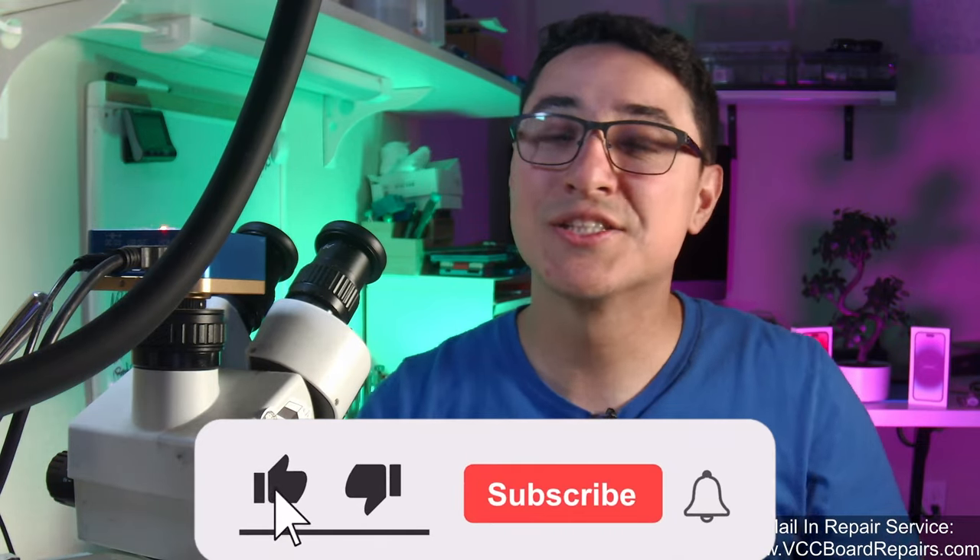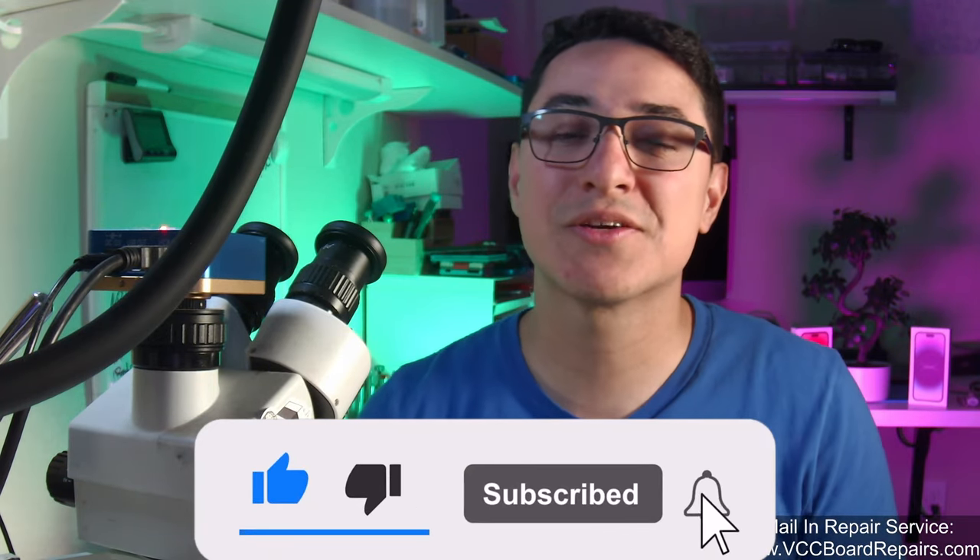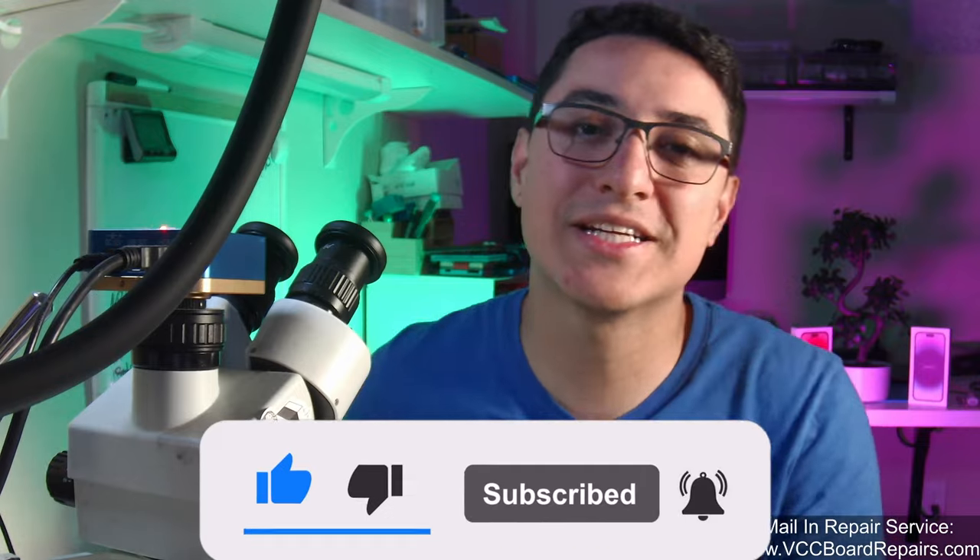If you're a technician who can micro solder, get yourself this shirt — I'll actually be sharing a 5% off promo code somewhere in the video, so make sure you stick around till the end. Let's go ahead and get started.